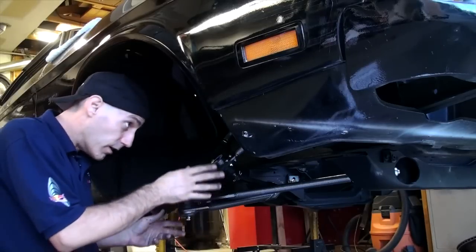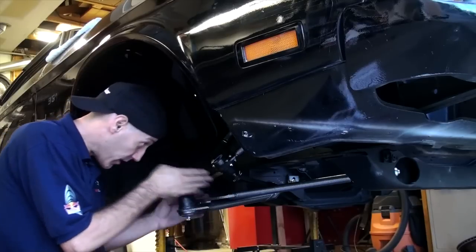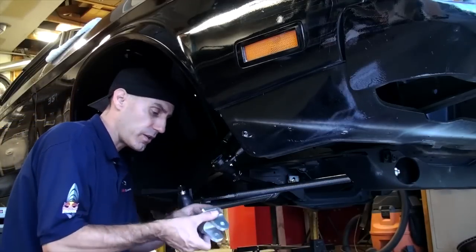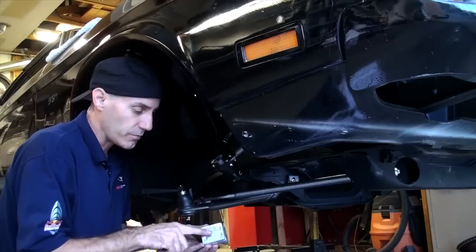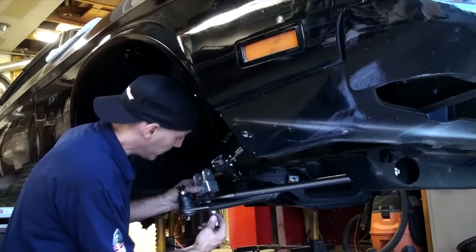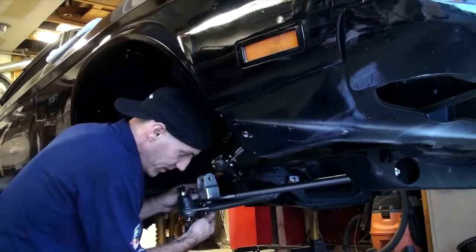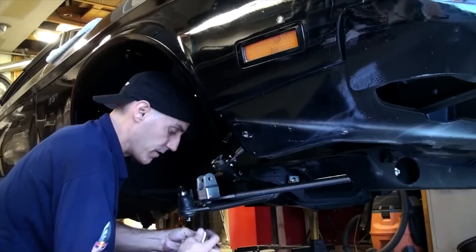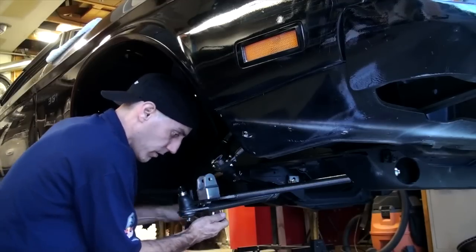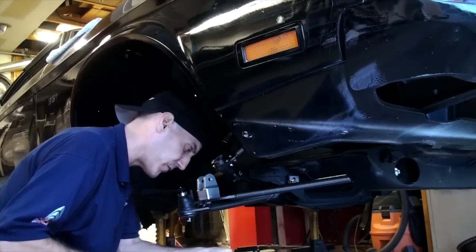Now it's time to align. You adjust the strut rod by twisting it out, and you want to do an initial alignment so that your lower control arm looks pretty level to the mounting point. Take the billet lower shock mount — there's an arrow on the bottom that should point to the front of the car. Line that up and install the hardware that mounts it. Everything on this kit just seems to bolt together so easily. It's very refreshing — torque that to 50 foot-pounds.